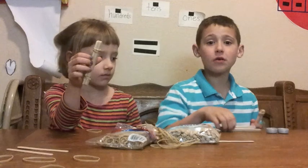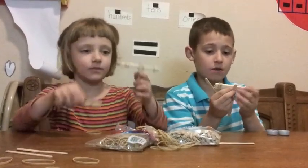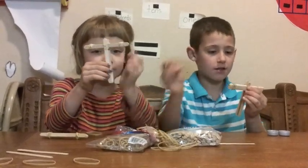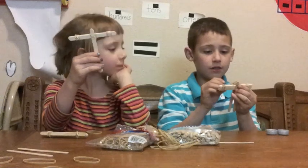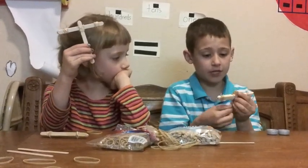And the third step, you put two of your popsicle sticks in the middle. And grab a rubber band and tie it like you did to the others.